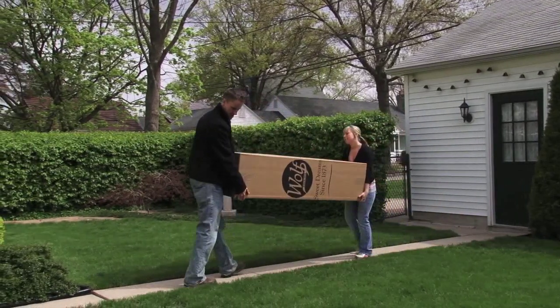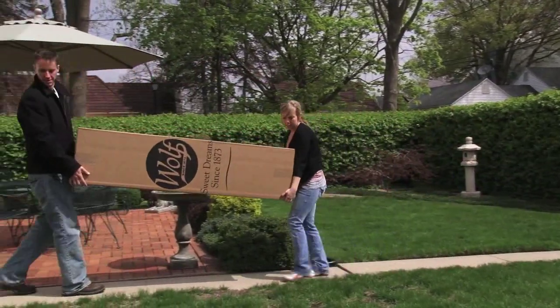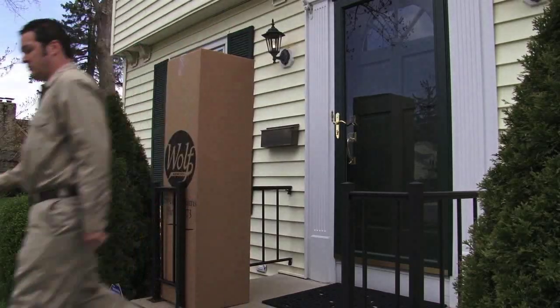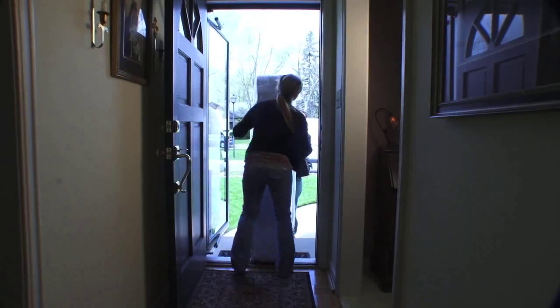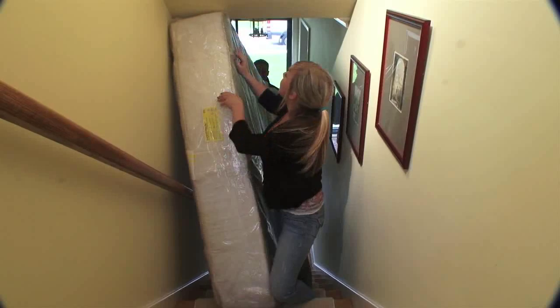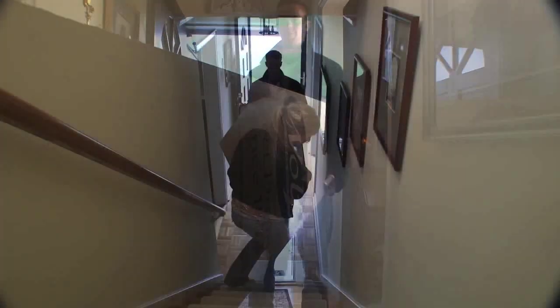Ordering your Wolf mattress in this way saves you valuable time and money by reducing or eliminating high shipping costs and the need for you to be home to take delivery. It also reduces the potential for damage to your home that can occur when moving a large mattress through smaller spaces, and means there will be no strangers in your home for the delivery of your new bed.